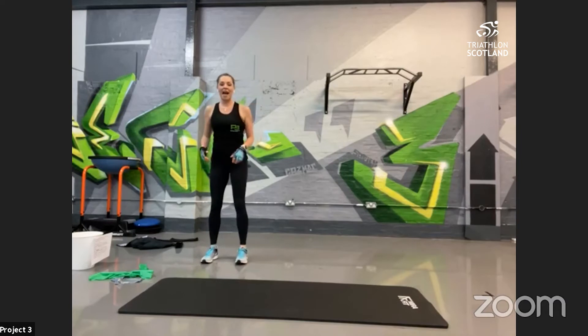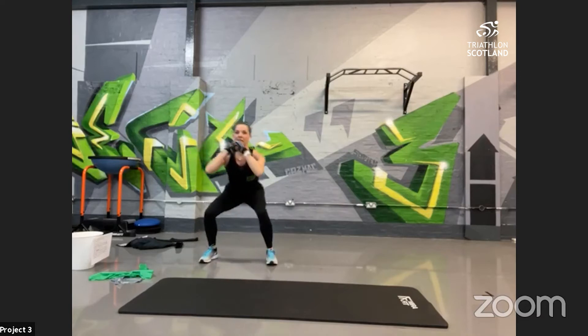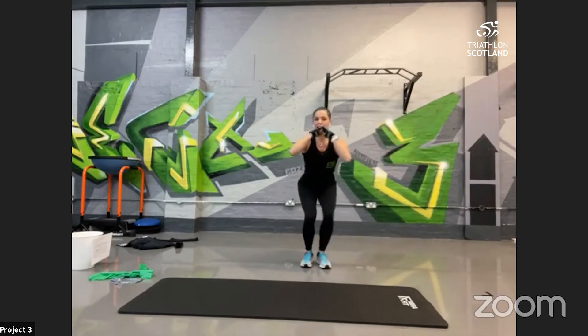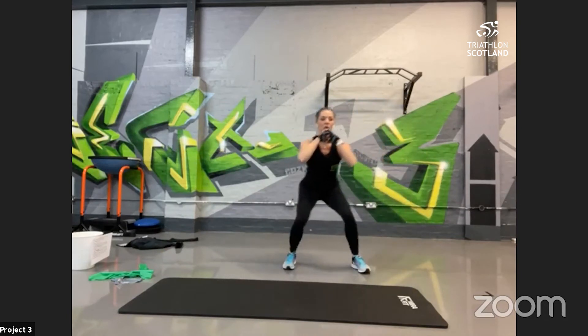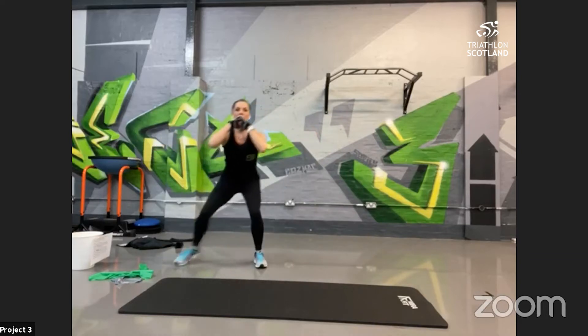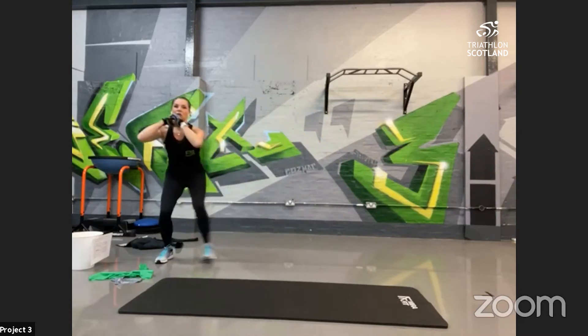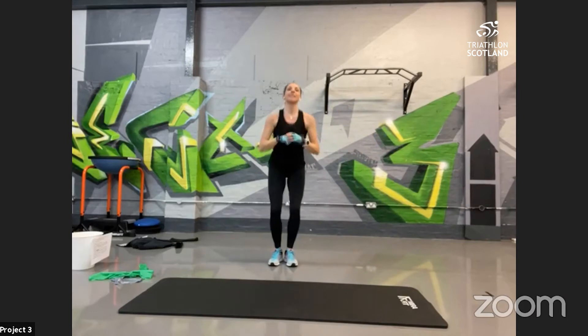Up into crab walks — back into the legs. Remember to keep the weight back into the heels, chest nice and high. Squat down into that static hold, little side steps. All the way down — key is to stay down. Strengthening the glutes, quads, and hamstrings. Keep the chest nice and high, sit back into the heels. You should be feeling that in the quadriceps — top of the legs. 10 seconds — keep low!